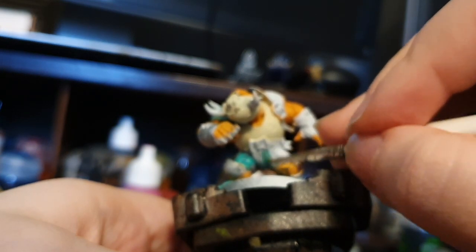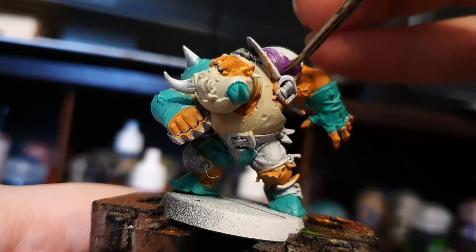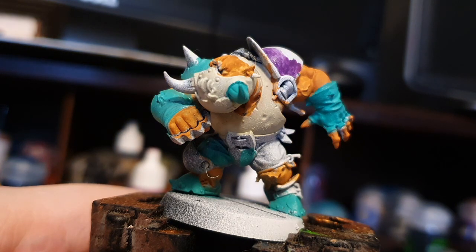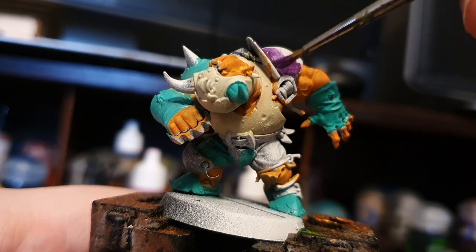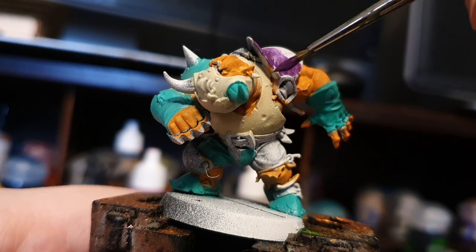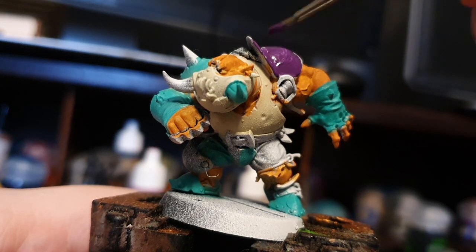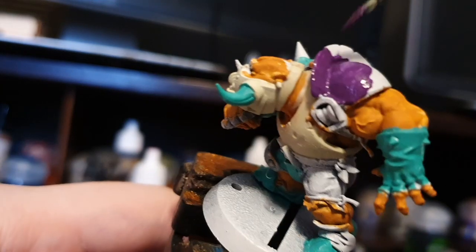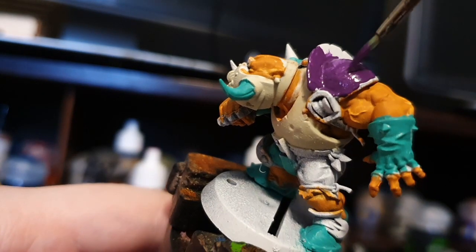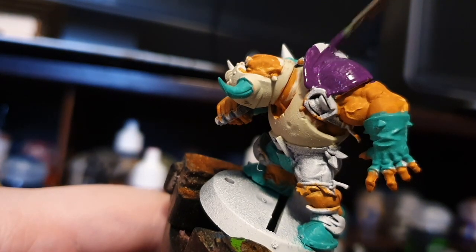Once you're done that, go ahead and grab your purple. It doesn't matter if it's a watery or thin consistency, just get that and start painting as many coats as it takes for that to thicken and stay over your zenithal undercoat. You're going to paint the opposite shoulder pad, any opposite spikes or little helmet bits, the other half of his crotch plate. Don't forget his little orc butt for half of his pants.